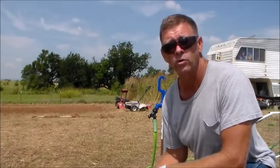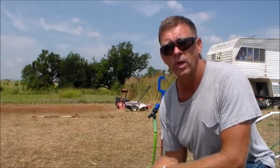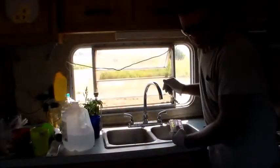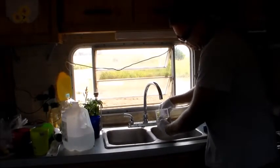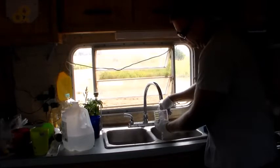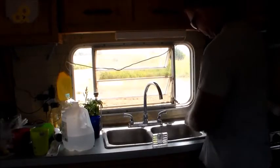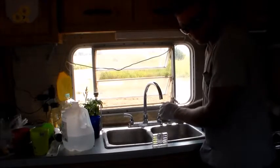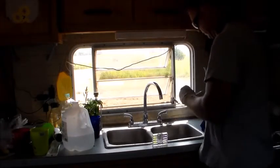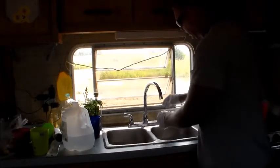Now we're going to go inside the house and run water through the faucets to make sure the water system in the trailer is disinfected also. It wouldn't do any good to disinfect the well and have coliform bacteria inside the lines in the house. We're inside the trailer now and I'm going to rinse out the tester to make sure it's clean of chlorine from our last test. We'll double-check it — we don't want a false positive and only think that we're doing a good job. No chlorine in there at all right now.